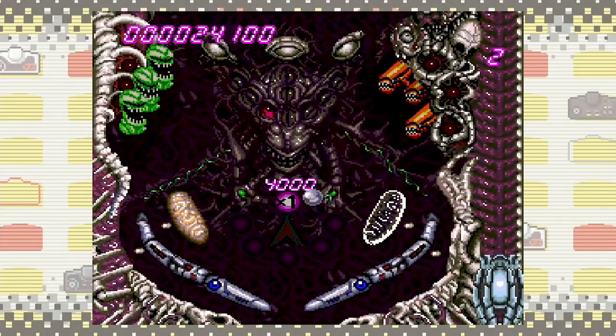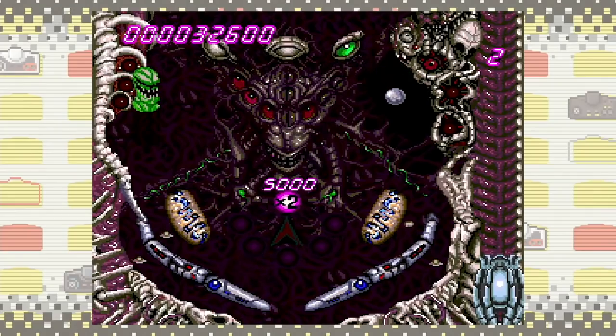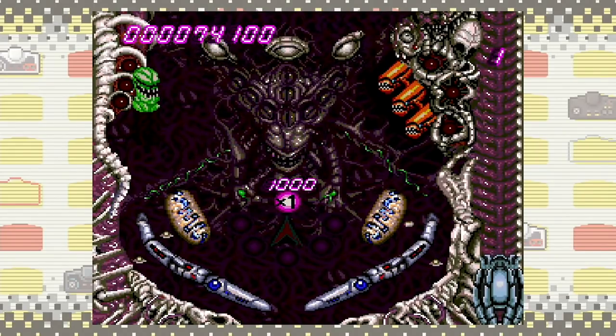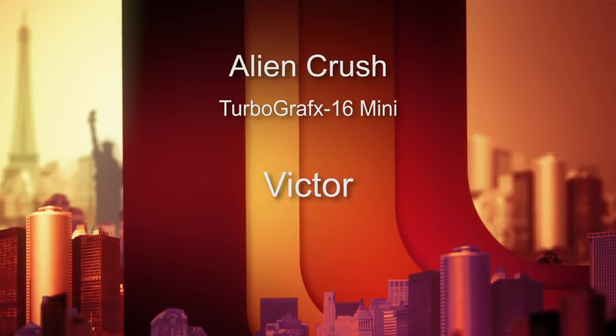Second is Alien Crush, developed by Hudson Soft in 1988. It's a pinball game with that H.R. Giger Alien movie kind of vibe. It has retractable heads, jaws, snapping, and a gooey squishy vibe. You've got lots of targets to hit and bonus areas to up your score. It's actually got some pretty decent physics. I recall being very unimpressed playing Sonic Spinball on the Sega Genesis — this is a much cooler game. Alien Crush gets an 8 out of 10.